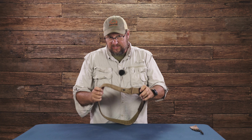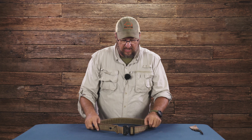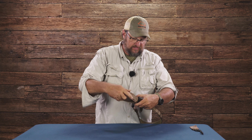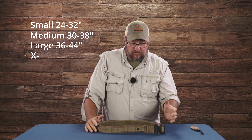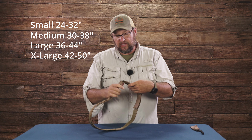The belt comes in three sizes but has a huge amount of adjustability. This is actually a large, and you can take this thing down really small if you wanted to, or open it way up. As you'll see on the website, there's an actual size range we recommend for medium, large, XL, small, and so on.